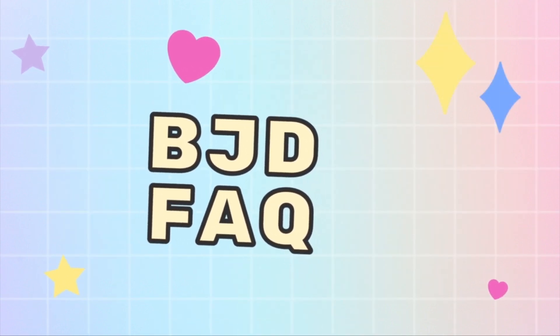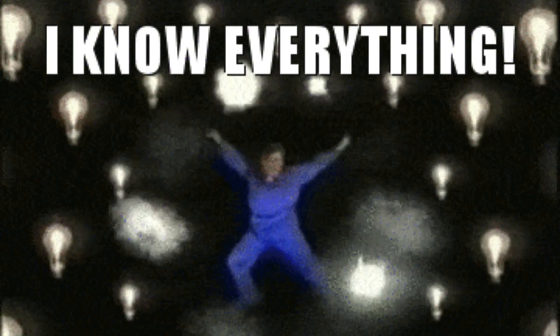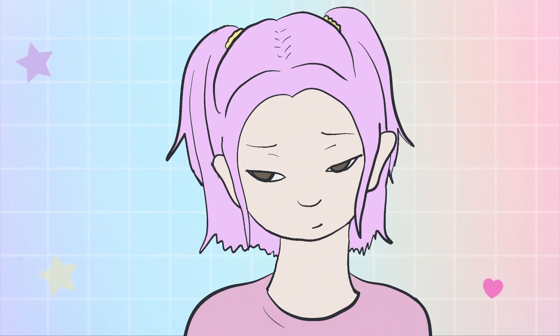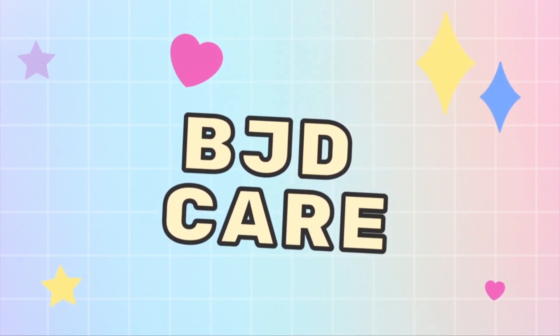If you've been in the hobby for a while, you might know some of this, but some of it might be new to you. If you're new here and you're new to the hobby, this will all probably be new to you. In this video, I'm mostly going to focus on BJD Care 101 in the vein of new subscribers to this channel.